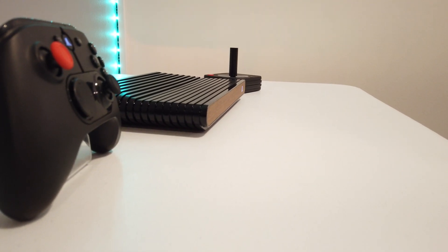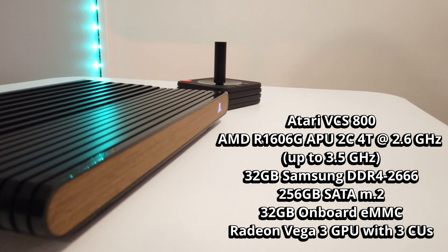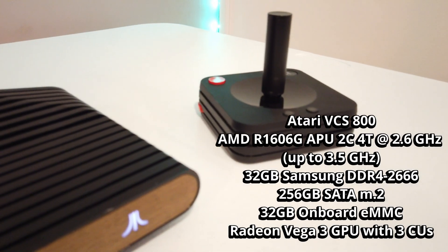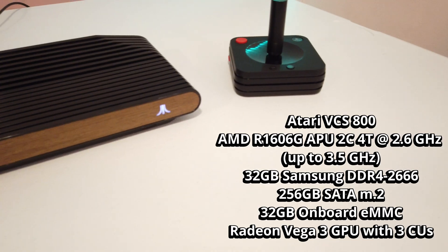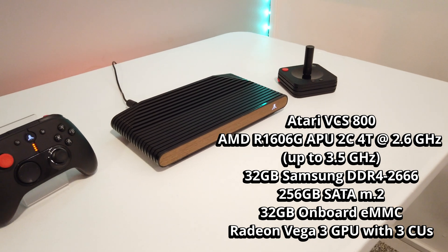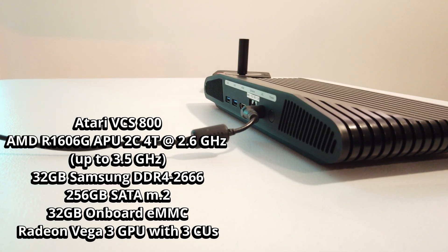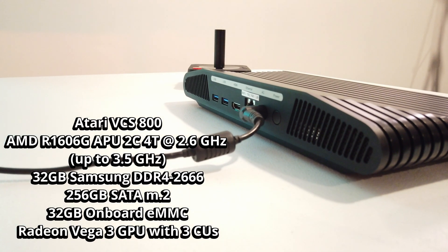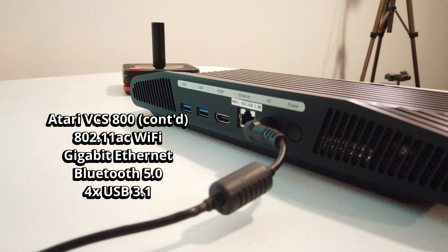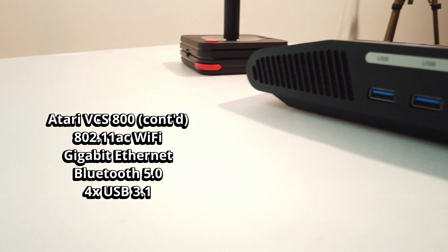As a reminder, here are the specs of the Atari VCS as I have mine configured currently. It has an AMD R1606G APU with 2 cores and 4 threads at 2.6GHz. I've upgraded the RAM to 2x16GB for a total of 32GB of Samsung DDR4. 256GB SATA M.2 storage. 32GB onboard eMMC Flash storage for the Atari OS. A Radeon Vega 3 APU with 3 CUs. 802.11ac Wi-Fi, Gigabit Ethernet, Bluetooth 5.0, and 4 USB 3.1 ports. So it's a pretty well-rounded machine, even though it's pretty low specs.